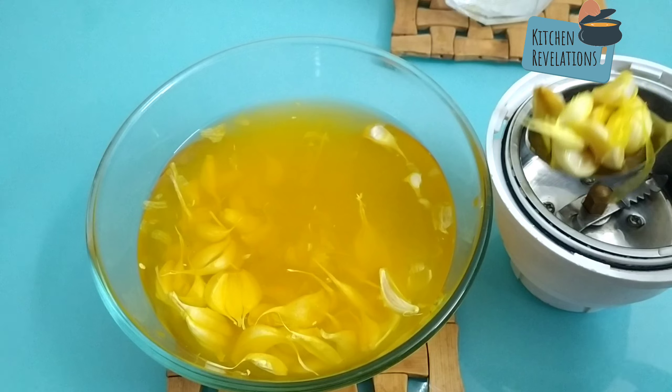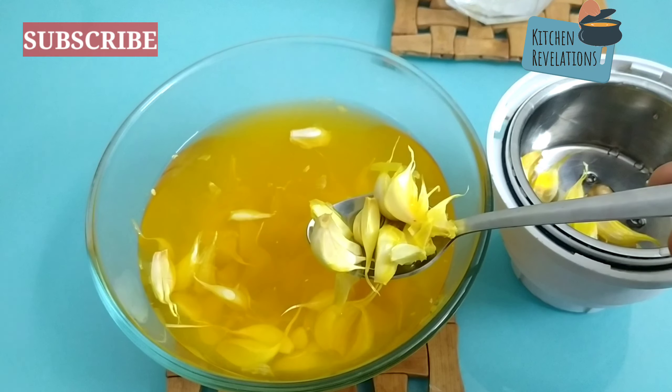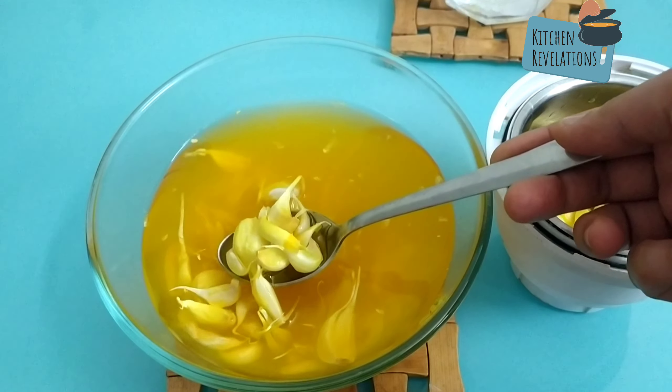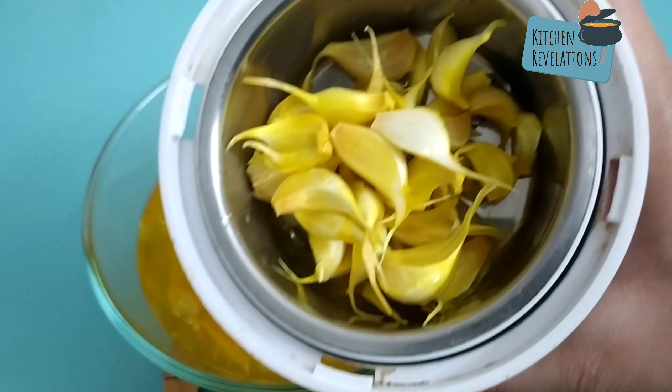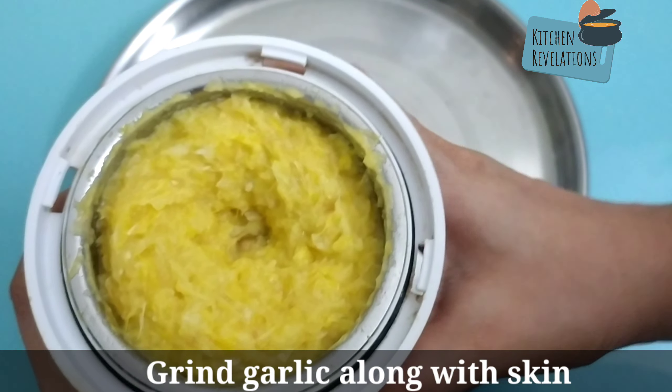We are not going to de-skin the garlic; we are going to grind it along with its skin. That is the reason we had dipped these garlic pods in the salt-turmeric solution to get them cleaned. The skin gives a lot of punch and heat — it will also add a lot of flavor along with the garlic pods. We've finished grinding the garlic pods into a coarse paste, not a fine paste.